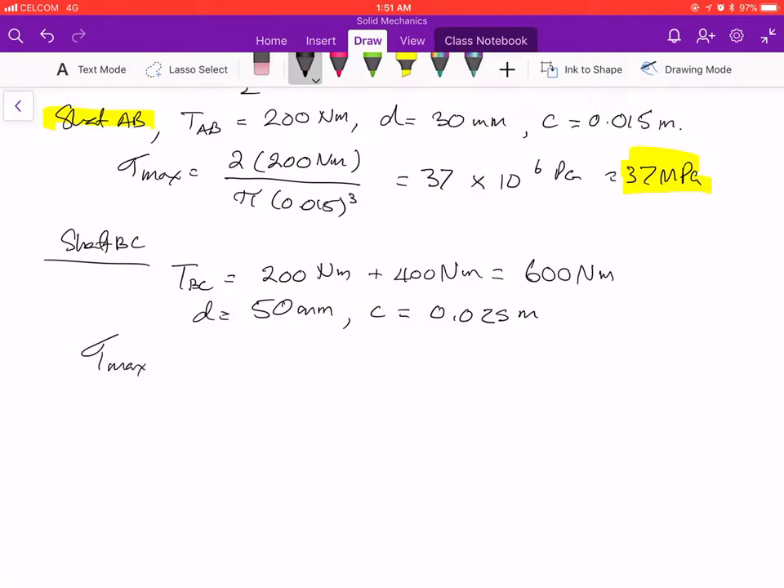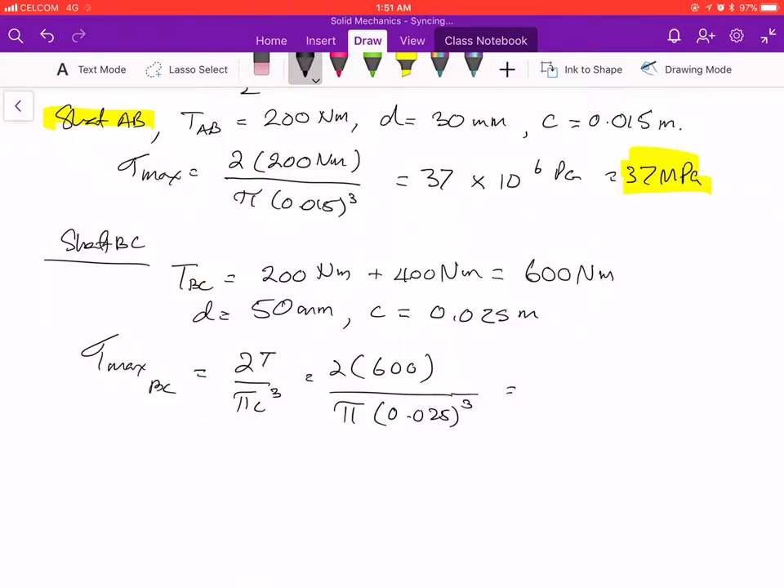Tau max for shaft BC is given by 2T over pi c cubed: 2 times 600 divided by pi times 0.025 cubed, which equals 1200 divided by pi times 0.025 cubed. The result is 24 times 10 to the 6 Pascals, or 24 megapascals.